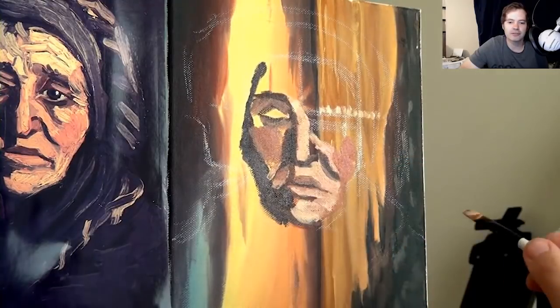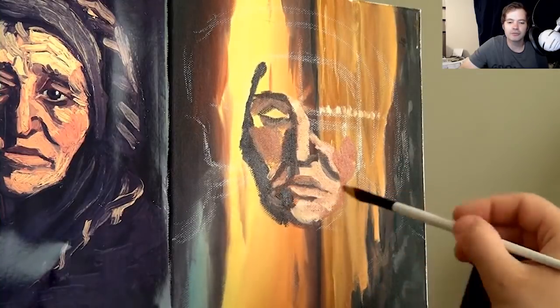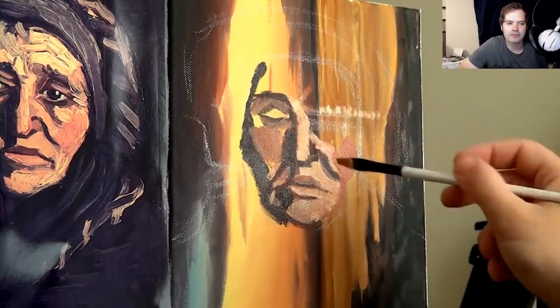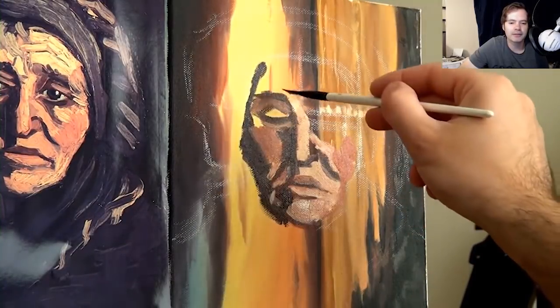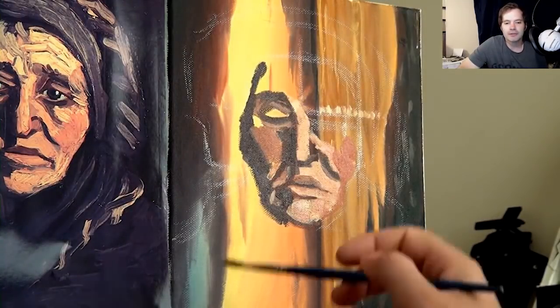I thought you might find it interesting to see me struggling and pretending I can paint like Van Gogh, which I really can't. I've done a few copies of Vincent's work and I've enjoyed it. I learn a lot every time about how he constructed things. I noticed when painting this that he constructs everything so well — it's hard to explain. It's almost like he exaggerated features in his own way.